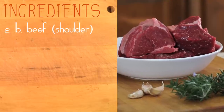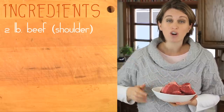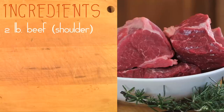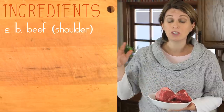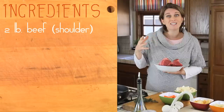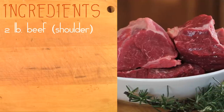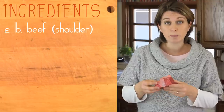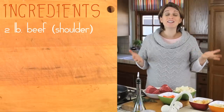Two pounds of beef — this cut is called shoulder or chuck beef, and as you can see there is still a nice marble inside and some fat on the sides. I'm going to leave the fat while we cook because it will release some nice juices, and then I'm going to cut the fat at the very end. I cut the beef in big pieces so basically every adult person will have one piece each.